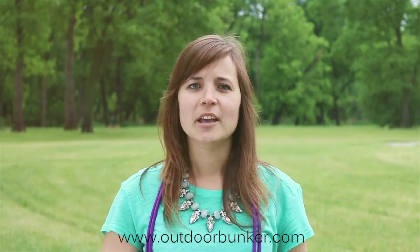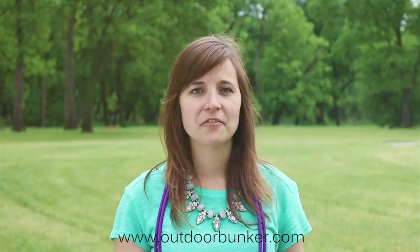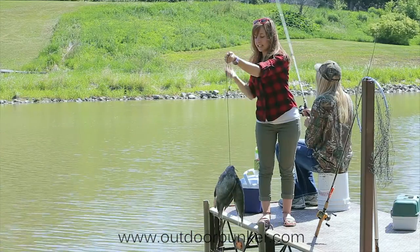Hi everybody, my name is Lori and welcome to the ODB YouTube Experience. If you subscribe to our channel, you will find fun videos and product spotlights on so many different products that we carry.